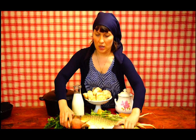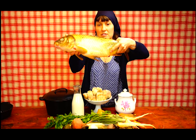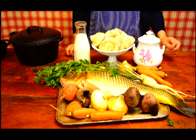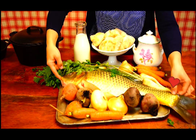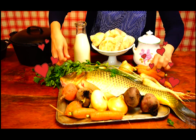I have a fish here — it's a carp, it's a wonderful fish if you know how to cook it. For our meal today I'm going to use a good fresh carp which was in the lake just yesterday.